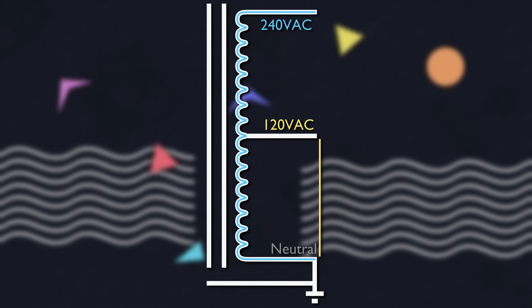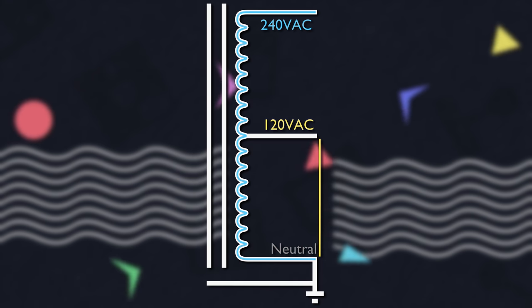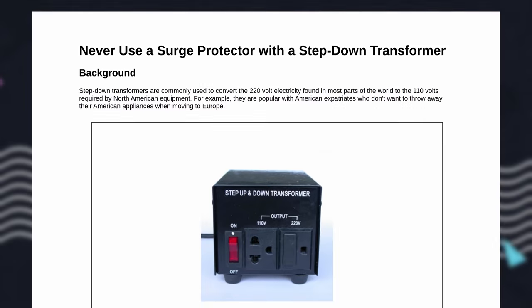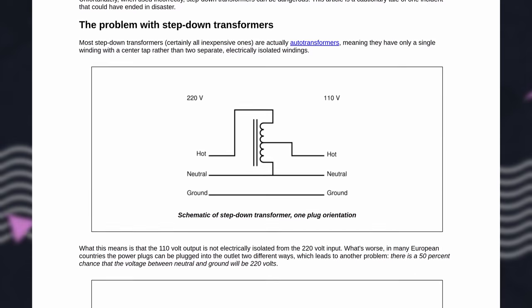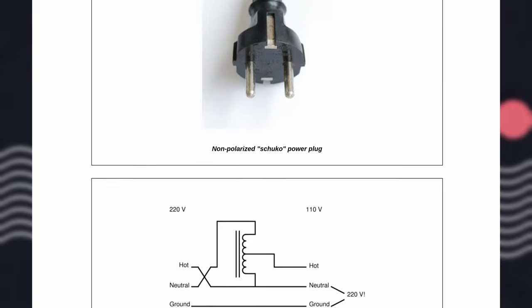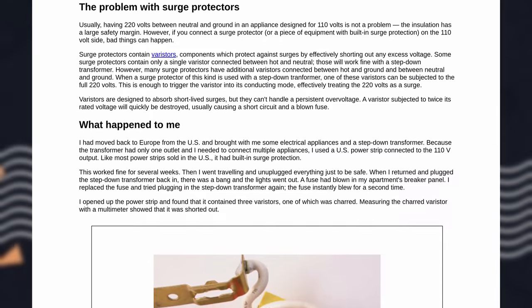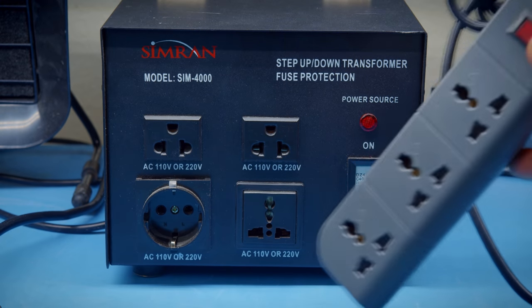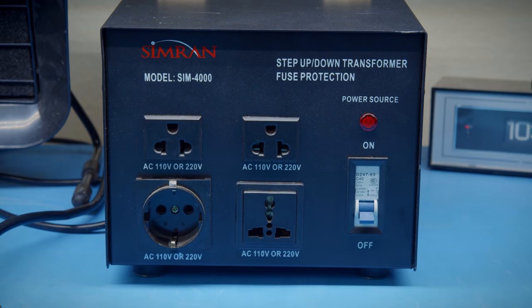An auto transformer is simpler and cheaper to make because it only needs one winding, but we have lost the isolation aspect. As long as everything is wired correctly this shouldn't be a problem. While researching this, I came across someone else with one of these who unwittingly changed the polarity of their input, which sent 240 volts to a 120-volt power strip, blowing up a varistor that was just trying to deflect a surge that never ended. This shouldn't be possible for me since I want to step up to 240, but this kind of thing will be on my mind now.